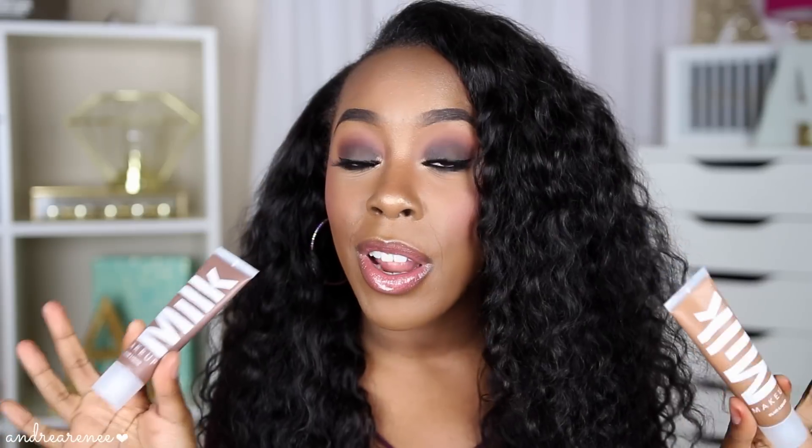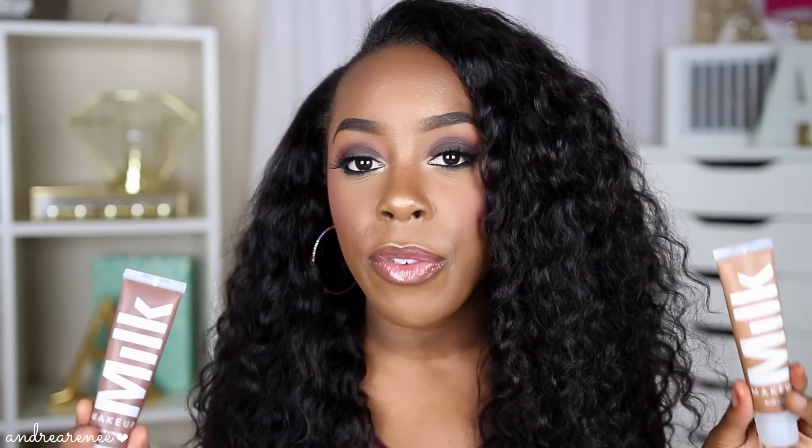Hey guys, welcome back to my channel! In today's video we are going to be reviewing a new foundation — the Milk Makeup Blur Liquid Foundation. This is supposed to be a mattifying foundation. These were sent to me from Influencer to test out, and I wanted to do a full review since a lot of you requested it. This video is going to be a first impression mini review.